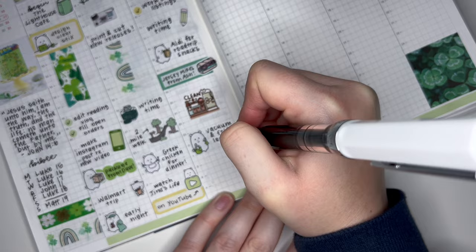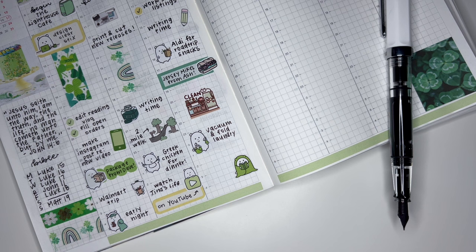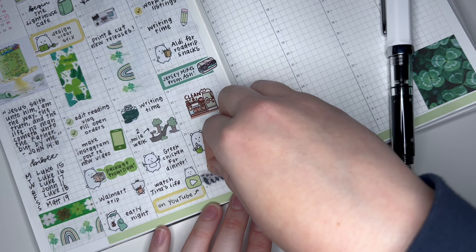I also did some laundry and vacuuming, so I think for that I might combine those and just put down this green cleaning Winston. And at the end of the night I just did some reading, so we'll grab some reading stickers. I think I want to use this really cute snuggly reading Winston, and I'll pair that with a script. And that is going to take care of Wednesday. So we will head over to Thursday.